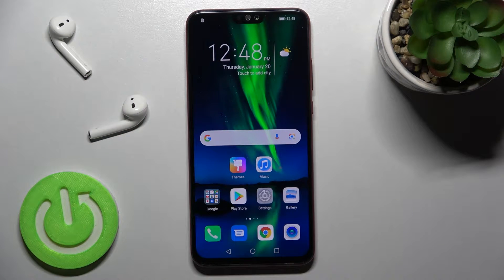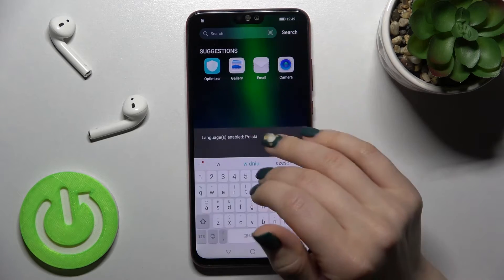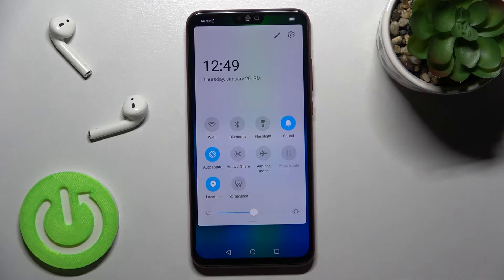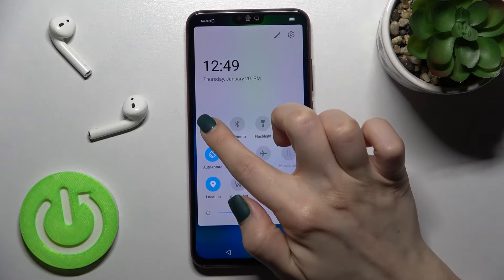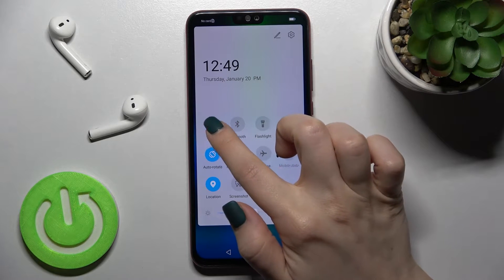Welcome. Today I have in front of me the Honor 8X and I'll show you how to connect to Wi-Fi on this device. First, you should open the notification panel. As you can see, we have the Wi-Fi icon here. Just tap once on the switcher to enable the Wi-Fi.